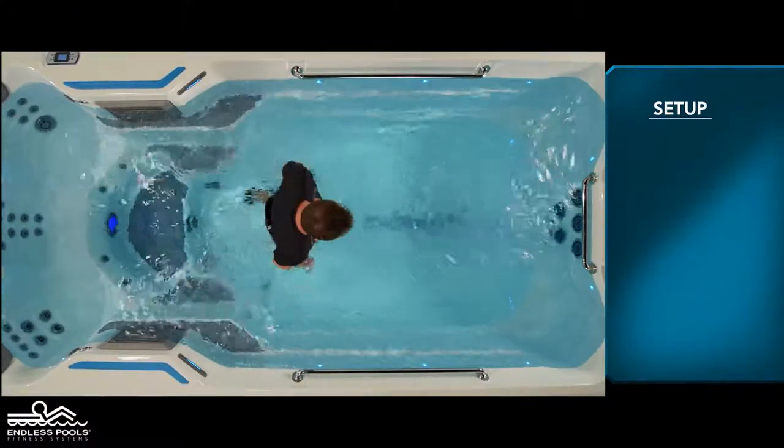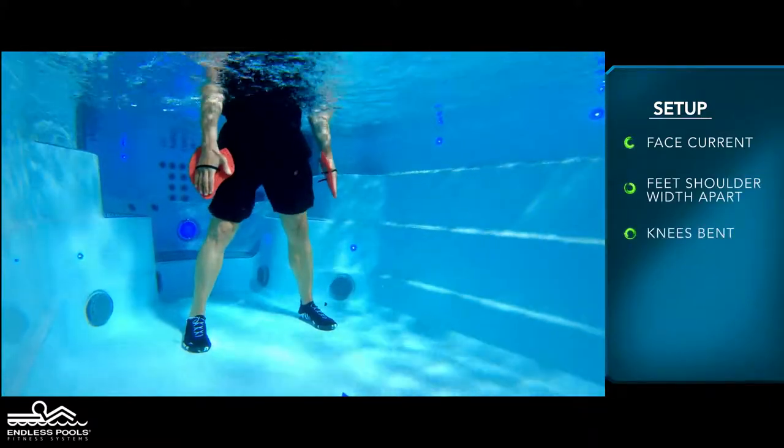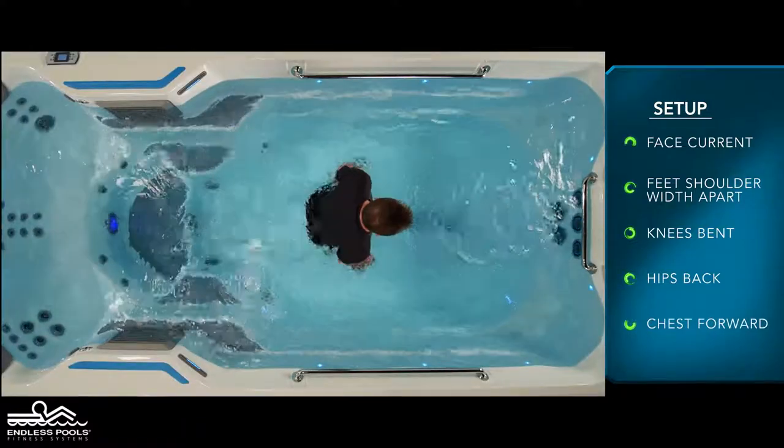Begin by facing the swim current with your feet approximately shoulder-width apart, knees are slightly bent, hips are pressed back, and the chest is slightly forward, creating a nice long spine.